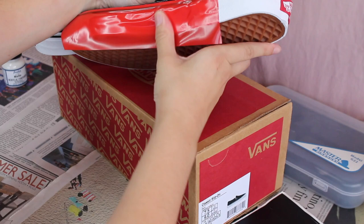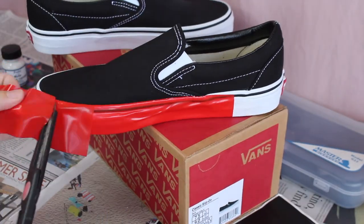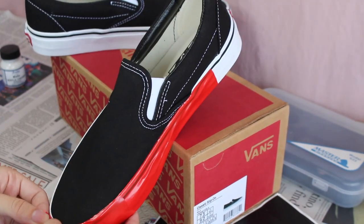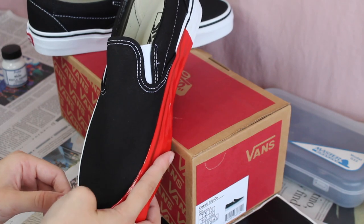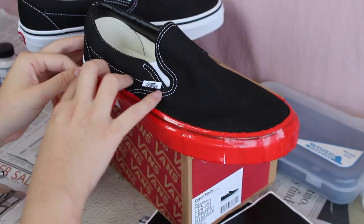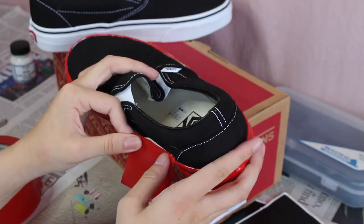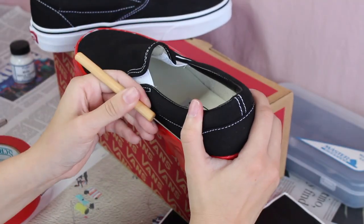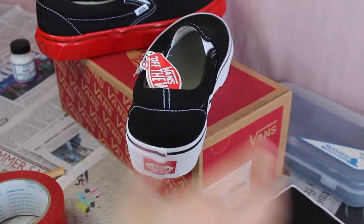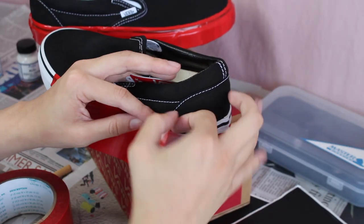First, we're gonna take some masking tape and start laying it down. You want to make sure that the tape is laid down smoothly and doesn't have any air bubbles, as air bubbles or openings can allow paint to get into unwanted areas. A tip for getting around curves is to cut smaller pieces so you don't have too much creasing when you fold it over. I'm using my nail to tuck in the tape between the rubber sole and the fabric, and going in with a pointed tool to get as close a seal as possible.